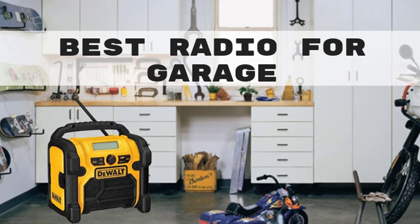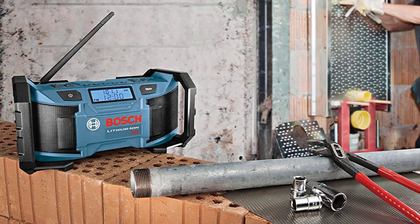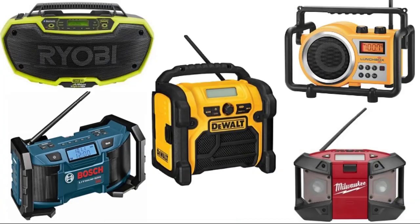Hello guys, today I will be introducing to you the best radio for your garage or workshop. We all love some music to play in the background as we go about our work. Pumping peppy music keeps us on our toes, and that is the reason we do not mind investing in a quality radio for our workshop. Today there are plenty of music players that include a host of features including AM/FM radio and USB and aux plug-in options. Let us check out the best 5 brands or models of radios that are a big hit in the market.